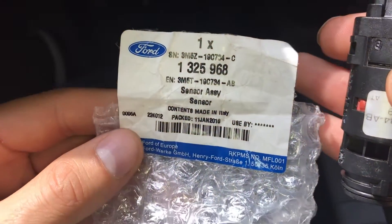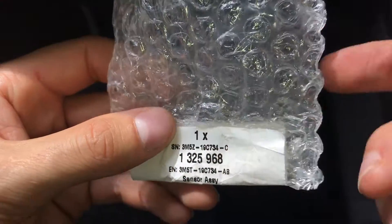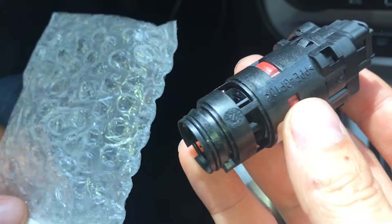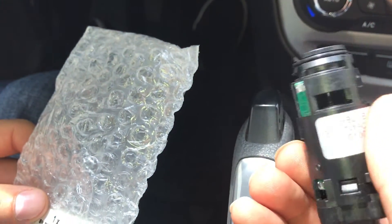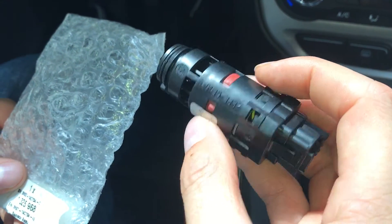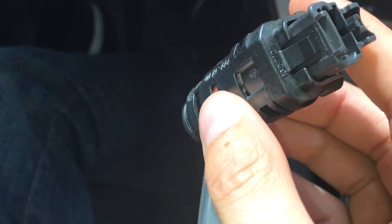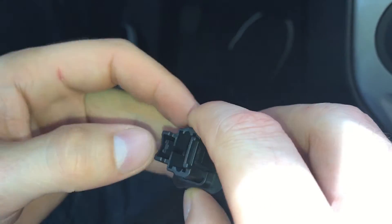This is the part number if you want to order this sensor. We had to order it directly from OIM distribution because we couldn't find it elsewhere. There is a possibility to get it from an old used car, but because this is like a consumable, you may find yourself in the same situation where the part gets defective again very soon.